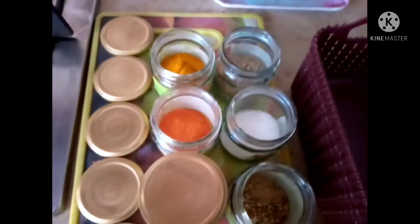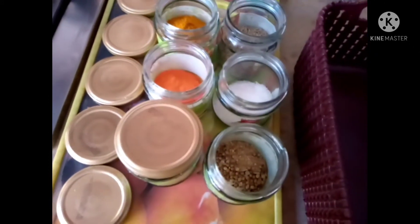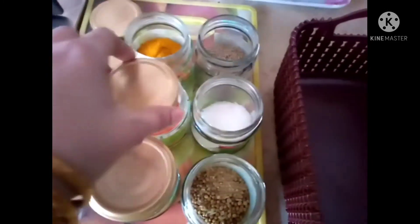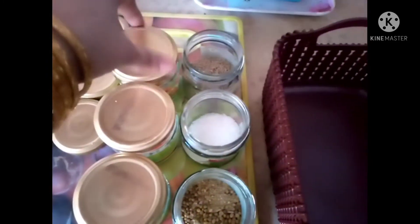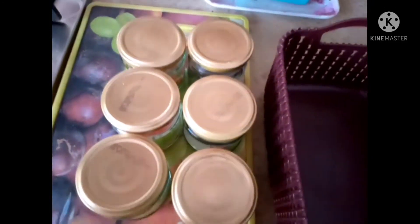Then I put the bottles in a basket. I put a cover on each bottle. I bought a basket for a hundred rupees, and it was great to see all the covers. All 6 bottles fit in the basket perfectly.